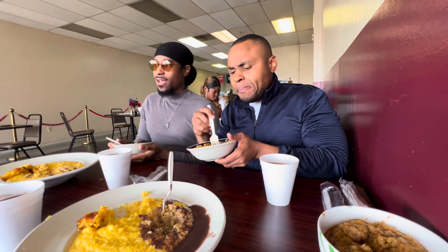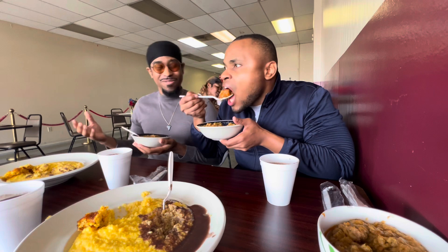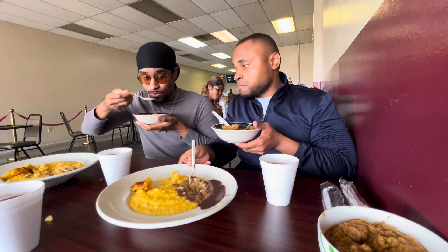This reminds me of a beef stew. Like, it can 100% pass for beef stew. If you have your rice on the side you can go with it. That actually takes us to one more exploration here.